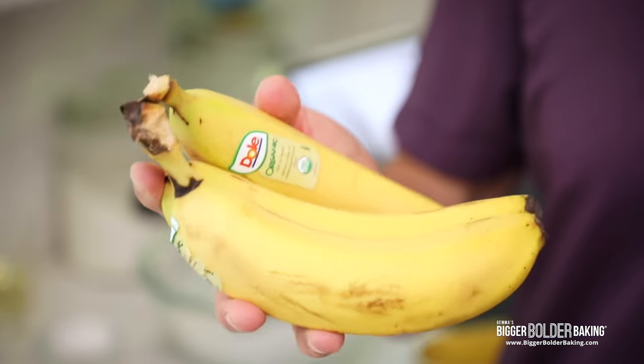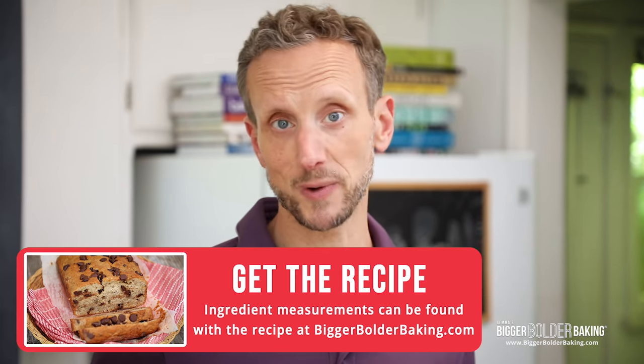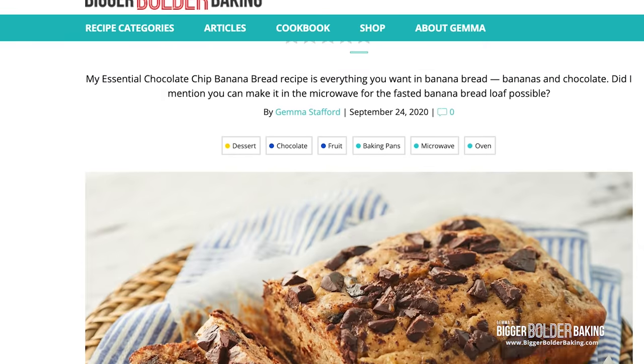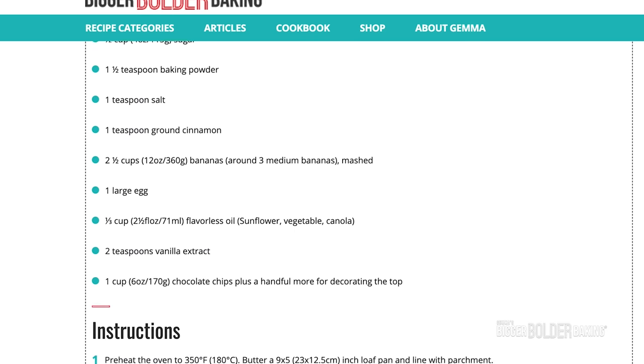You're going to want about three medium-sized bananas. What's a medium-sized banana? The easiest way to tell is to weigh them on a gram scale, and you can do that if you have one. Otherwise, about this size — you can eyeball it and it'll be okay. As always, you can find the full written recipe on BiggerBolderBaking.com, where you can watch the video, see bonus tips, and find all the ingredient measurements.